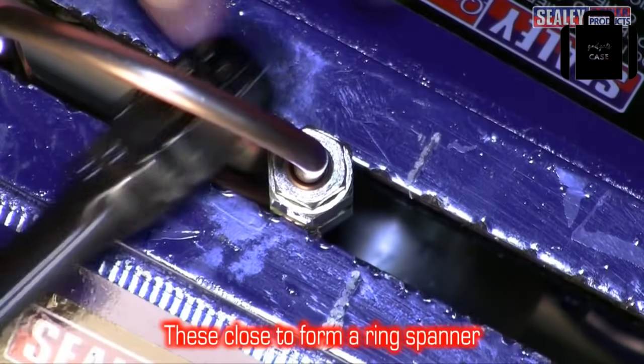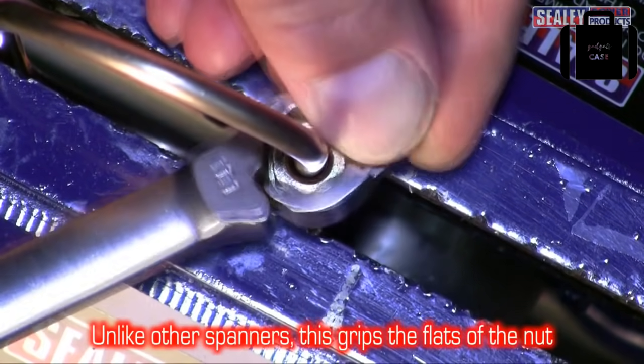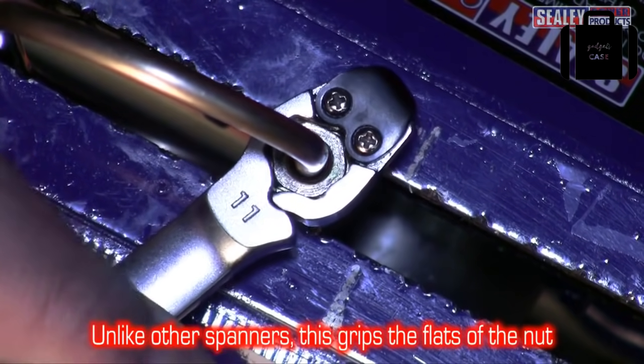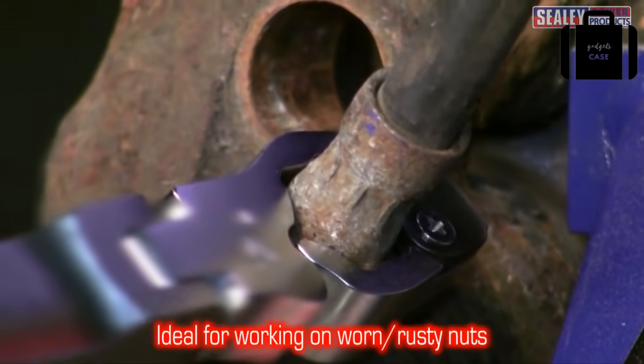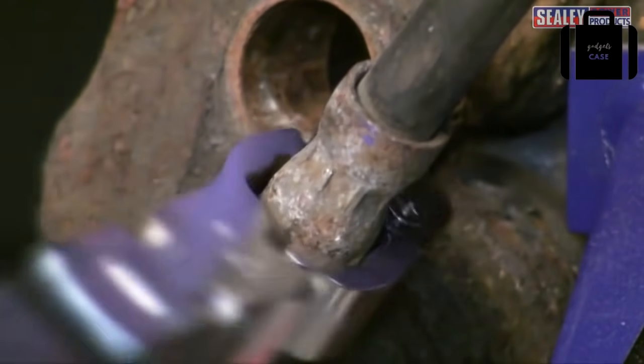The hinged jaws allow it to be slipped over the pipe and close up to form a ring spanner. Unlike other flare nut spanners, the VS0342 grips the flats of the nut, making it ideal for working on worn or rusty nuts.